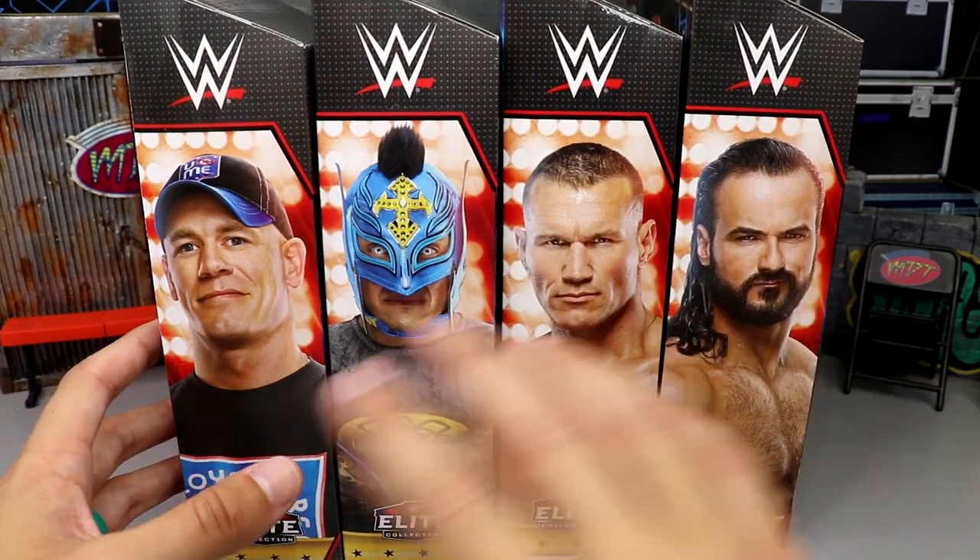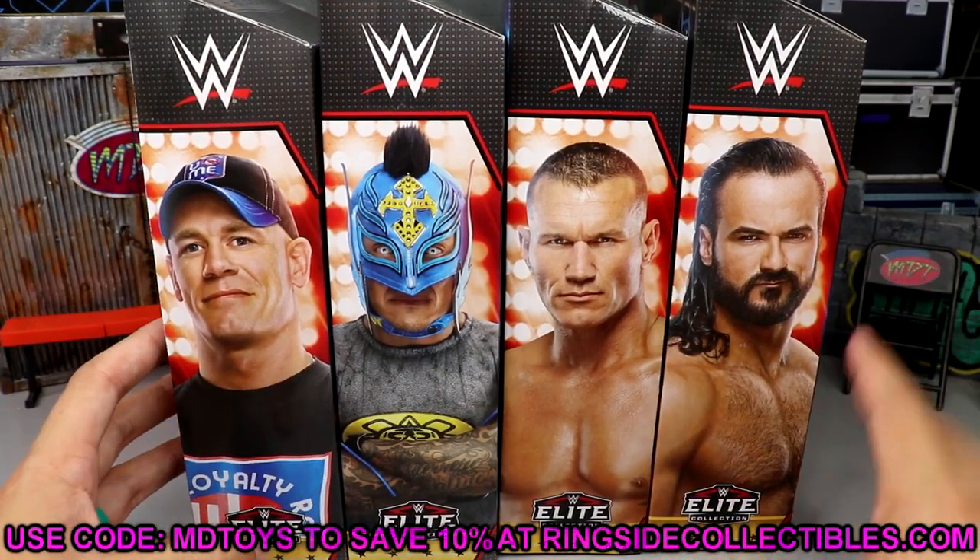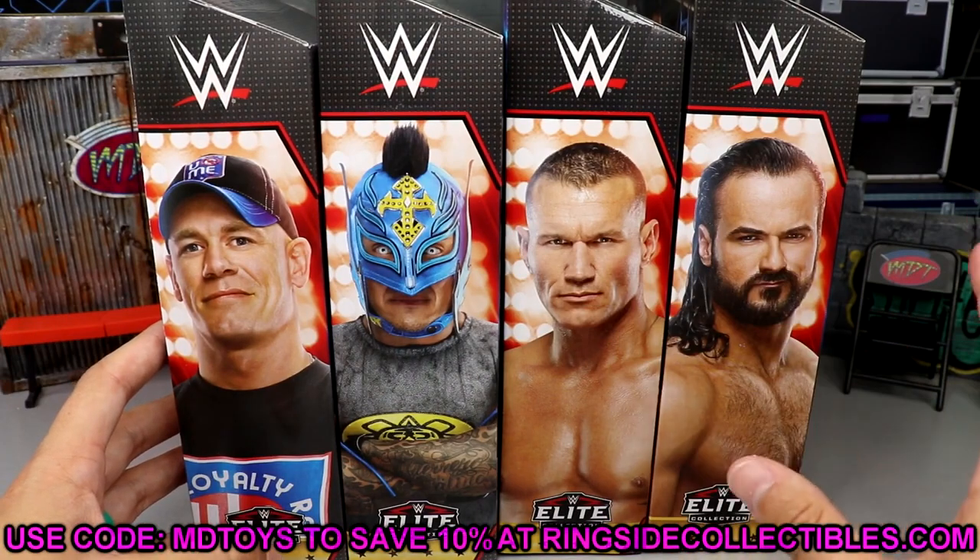If you guys would like to grab this set, it is available at Ringside Collectibles — use promo code MD Toys to save yourselves 10%. You can go get the whole wave right now, it is shipping right now.